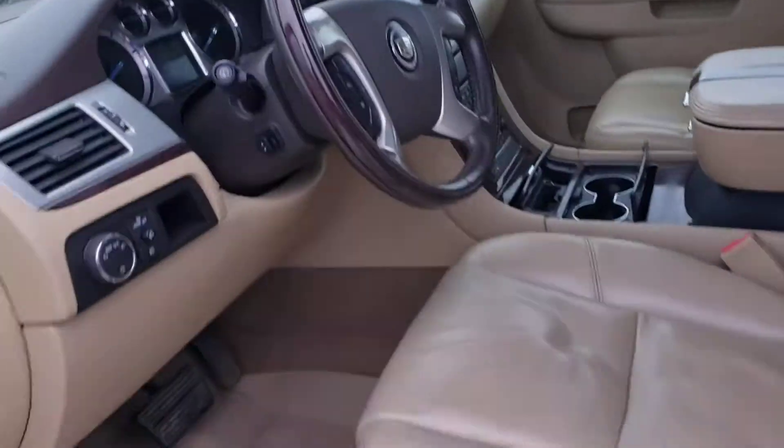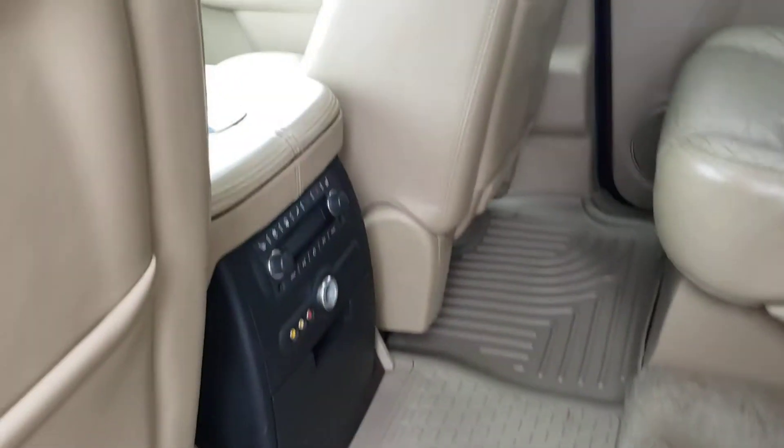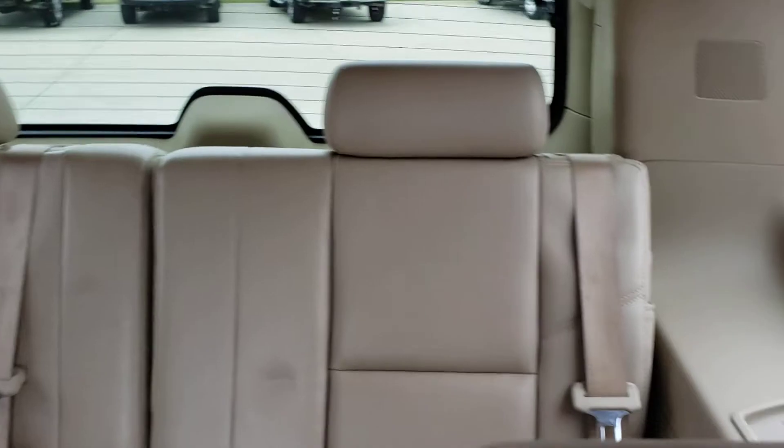Got the entertainment screen there. Go ahead and check out the back seat — captain chairs in the middle, got their own controls here. Heated seats on these two buckets, and some more seats in the back. Got the plastic liners on the floor as well.